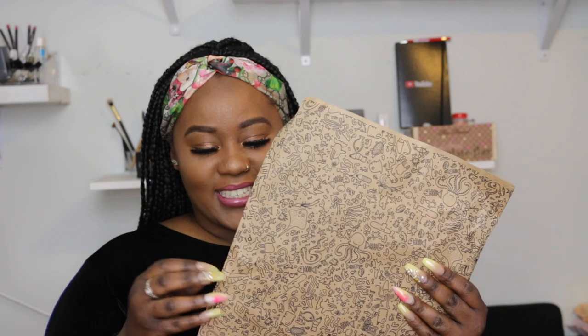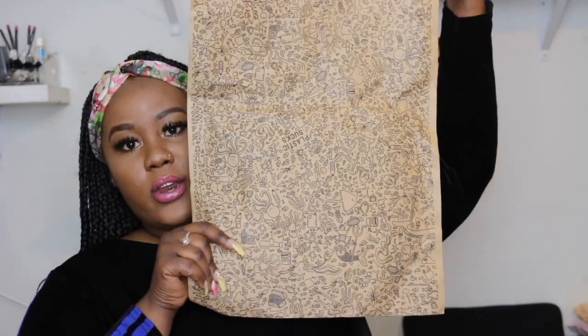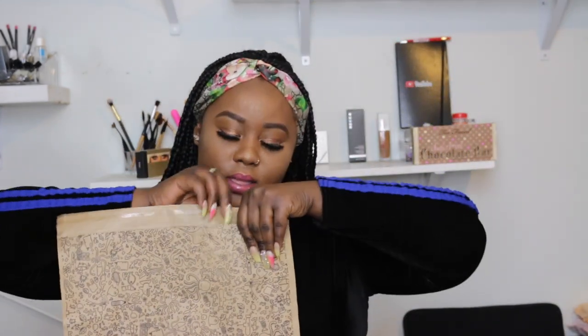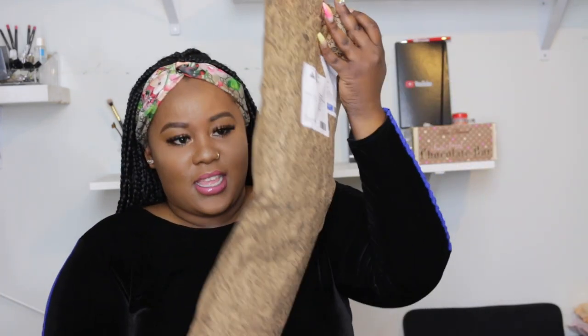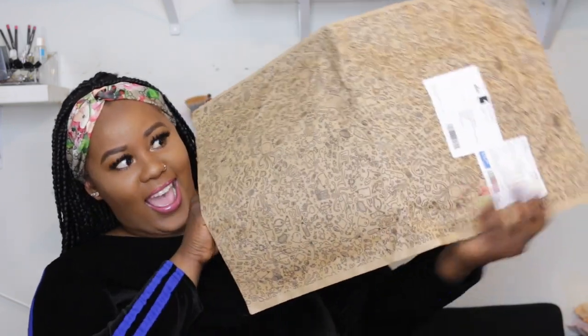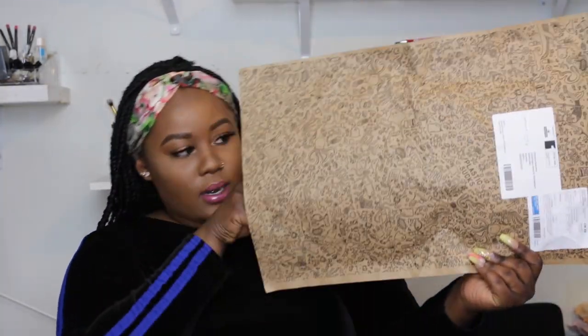It says Shantana Beckford right there — I don't know if you guys can see it. That's how the package came — it's super cute because it's not plastic, it's actually a very nice paper wrap. It opens like this and gets longer. It's all the way at the bottom — and this is the shirt! There's something else in there too. It came with this — I believe that's like the invoice for your order.